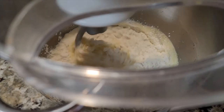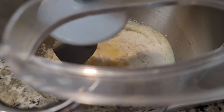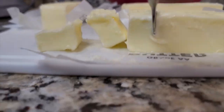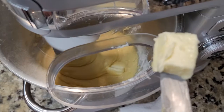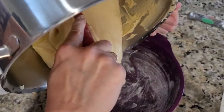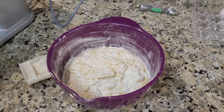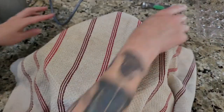Add that third and fourth portion of flour and mix to incorporate as much as you can. Then add one and a half cups of room temperature butter and mix until combined. Let that rest in a bowl for one and a half to two hours.